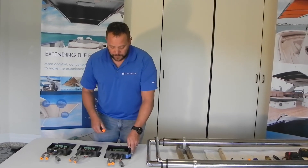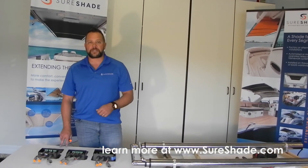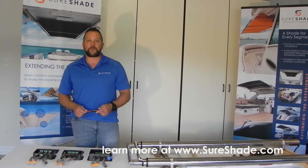So that covers all three of our boxes that we've got out in the field. If you've got any questions, feel free to reach out to us — otherwise, shortshadeshade.com should have all the answers on our website. Thank you and have a good day.